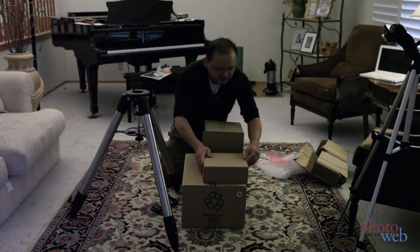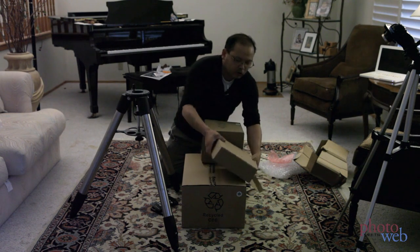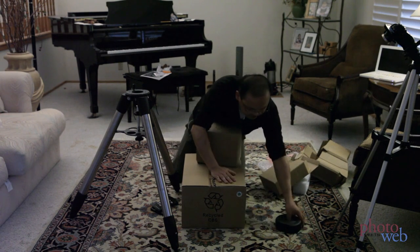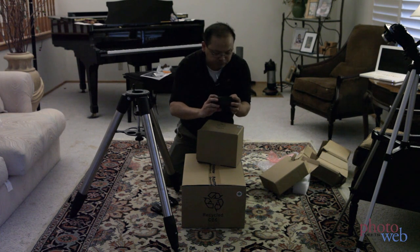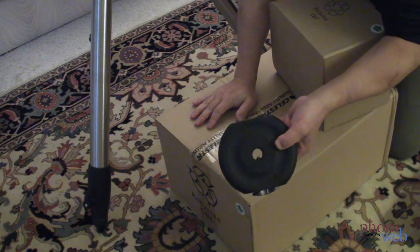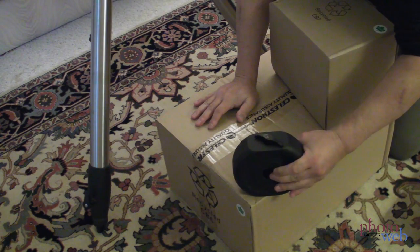Now this box is really heavy, so I'm guessing the counterweight's in here. It supposedly comes with one 11-pound counterweight. And I'm not totally sure if this will be enough of a counterweight. I've got to see if my old mount counterweight will fit. If not, I may have to order another counterweight, but we'll just have to see.